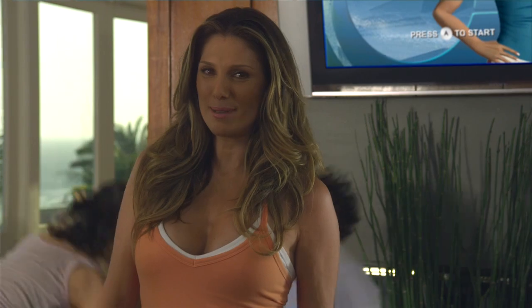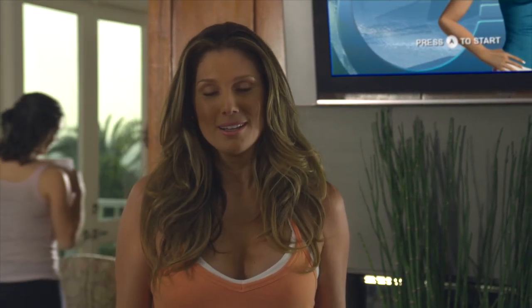El programa Daisy Fuentes Pilates por la consola We te da todo lo que necesitas para ponerte en forma. Yo estoy lista cuando tú quieras. ¡Te veo en tu casa!